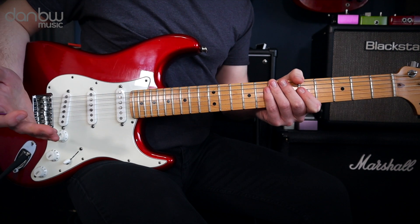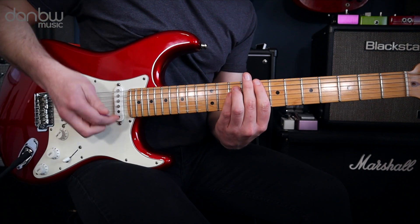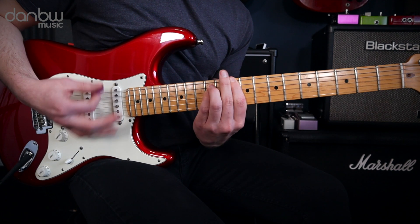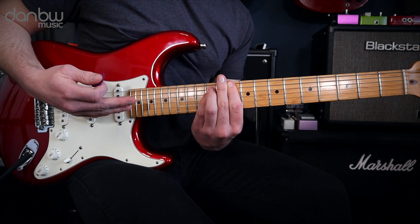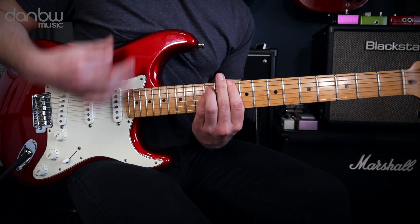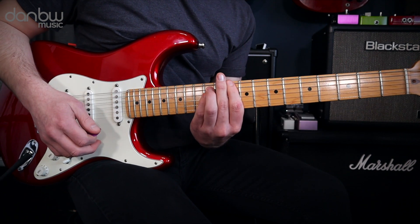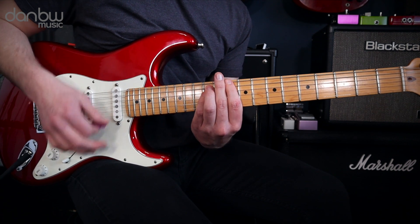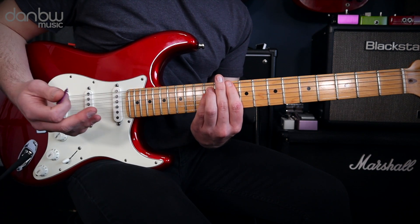Following that solo we have one more time through the verse and chorus climb, but this time after we've played the chorus riff, we're going to hold off going to that C chord and instead we're going to stay on the D chord and just do four down strums. The first three are all staccato strums — as soon as I've done the strum I'm going to relax my fingers in my fretting hand. Then on the final strum we're going to keep the pressure down and just let it ring out.